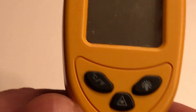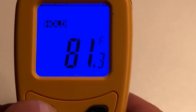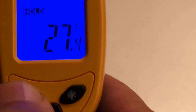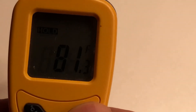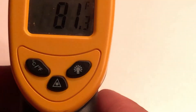The other buttons are simple — Celsius and Fahrenheit. So you choose between Fahrenheit and Celsius. And the other one is to have the backlight on or off.